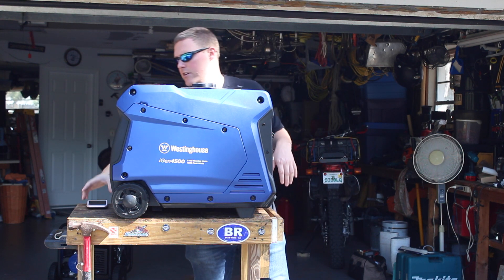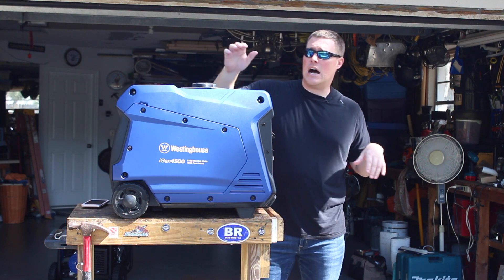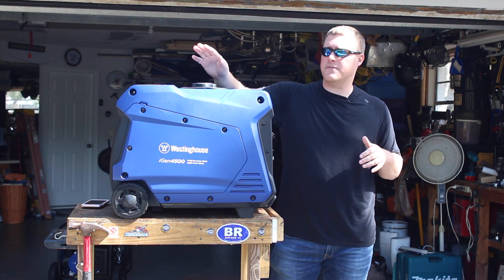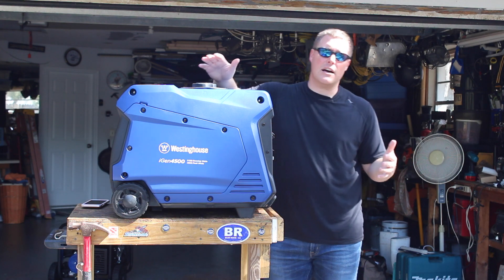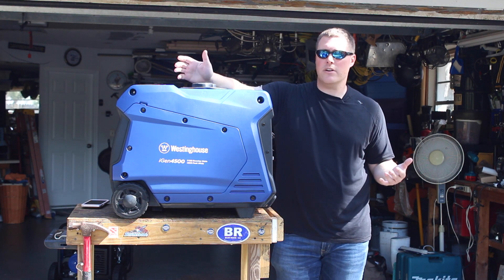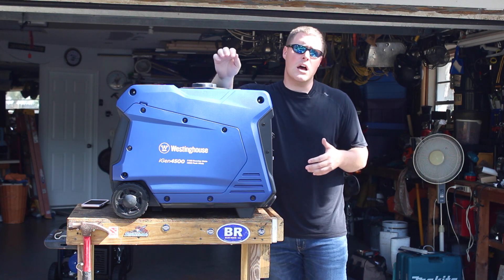It's much heavier as well — 104 pounds, almost 105 pounds. But in addition to that weight, you also do get longer run times. This fuel tank is much larger than some of the smaller 2000 watt inverter generators that we reviewed. You should get about 18 hours run time at a quarter load. If you're going to run your AC, that might cut down, but it should get you through the night if you were going to use this.